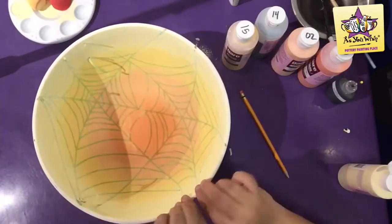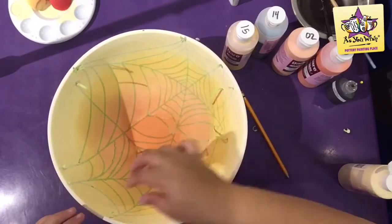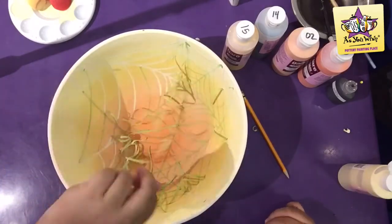Now for the fun part. The inside should be dry enough to remove the tape. Begin from the corners and work your way into the center. Remove all the pieces.